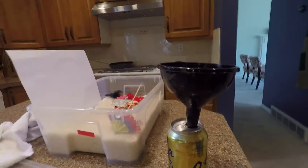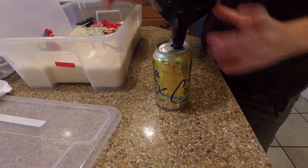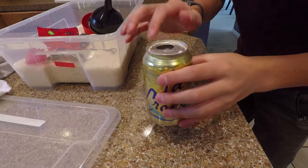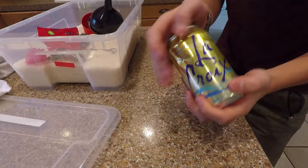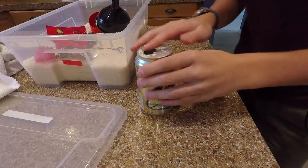Get a soda can — it does not have to be LaCroix, but it's got to be the same size. And then you put rice in it until it sounds good. I just used a funnel, and it's kind of heavy, it's like half full, and it sounds pretty good. So I'm just going to close this off with some tape.